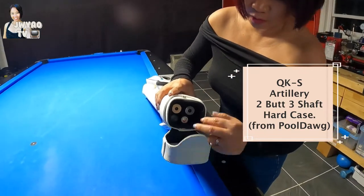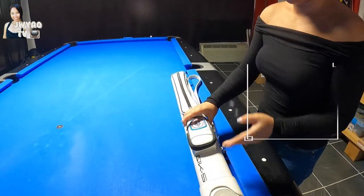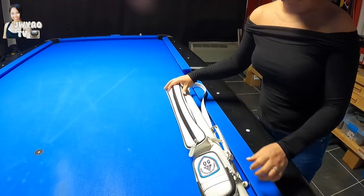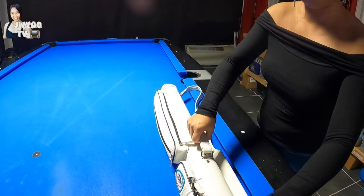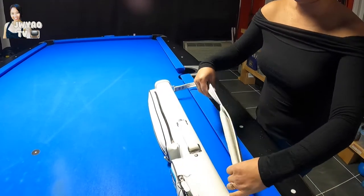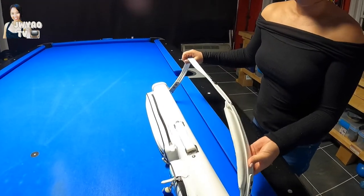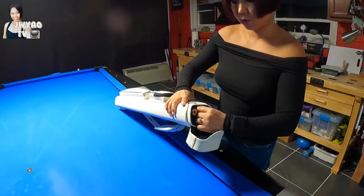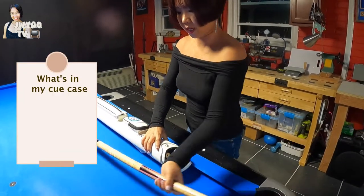This holds three shafts, two butts, and here a small pocket, and here a long pocket, so you can hold your jump cue. And here is my handle strap, and here is my single strap. And let's open the Q-case — I will show you guys what is inside.